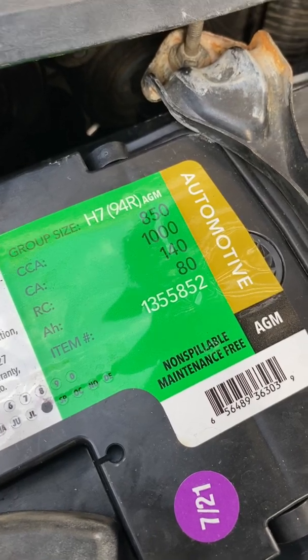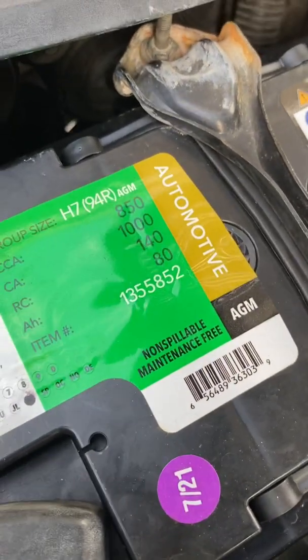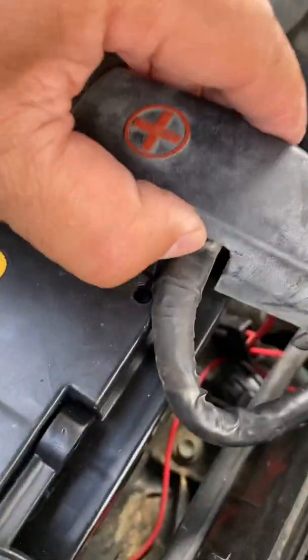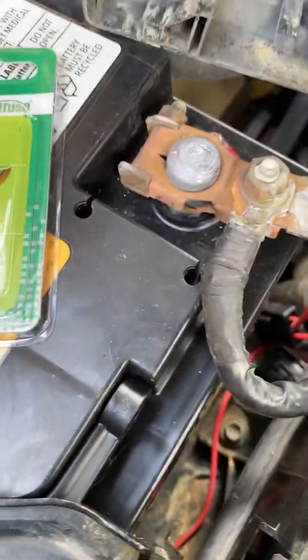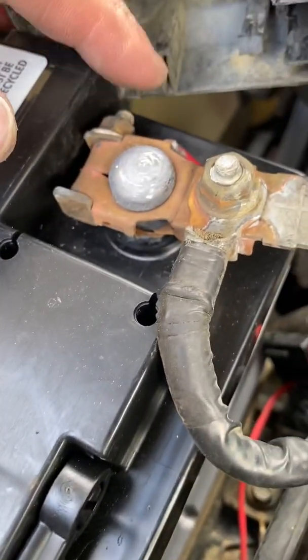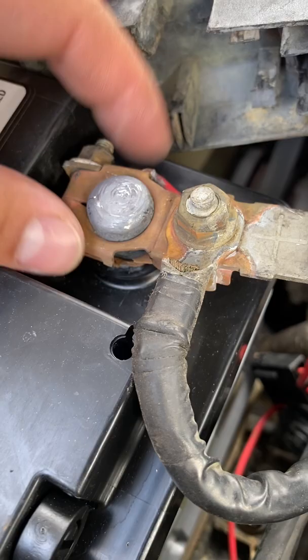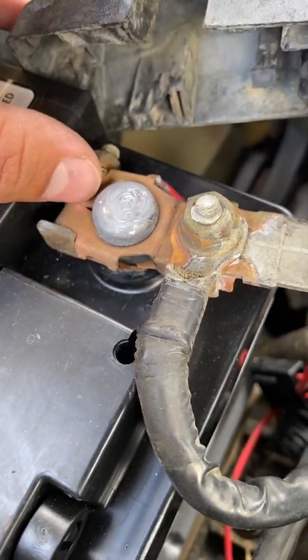I just installed this new AGM battery because I got tired of the battery acid leaking out from the traditional ones and corroding up your terminals. They did mine pretty bad — the bottom of this battery tray is actually completely missing, so it is only holding from the top.